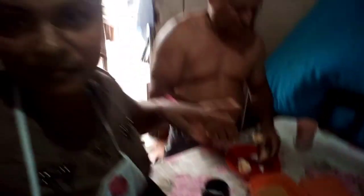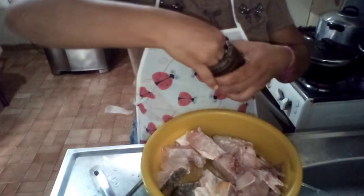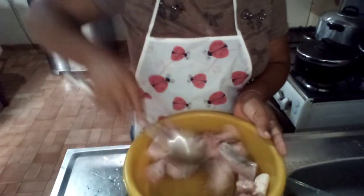É assim — a gente fazendo e eles comendo. O ovo já tá bom. Ovinho com sal. Agora nós vamos colocar sal. Esse ovo não tá bom, vou deixar ele aqui no sal. E vamos lá na horta pra pegar uma salsinha e uma cebolinha pra temperar ele. Deixa ele aqui pegando sal.